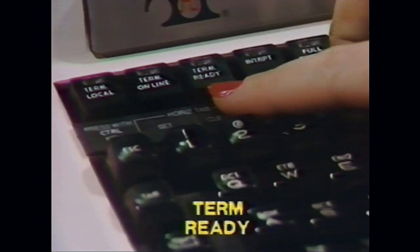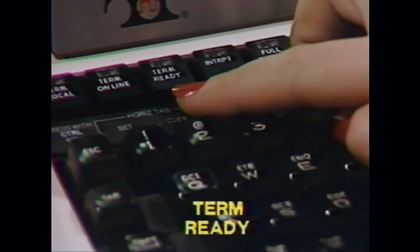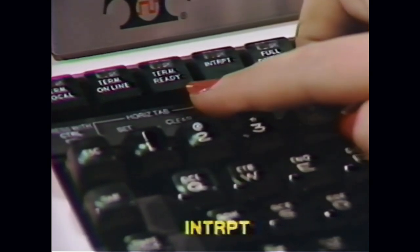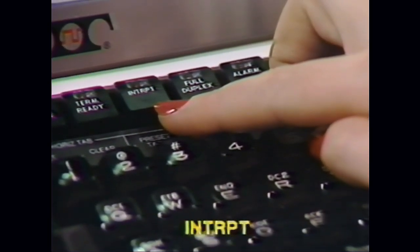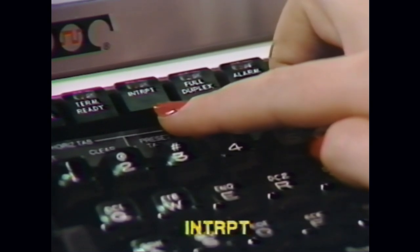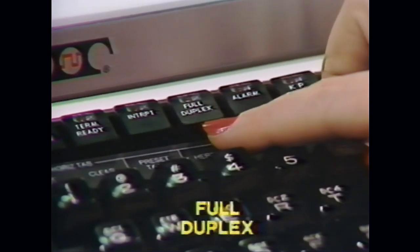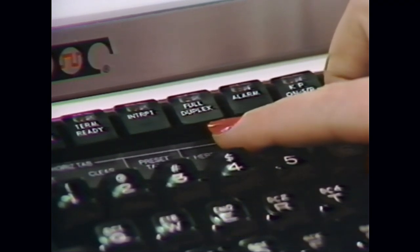The Term Ready key when lit indicates that the terminal is ready to use but not online. This key should light when power to the terminal is turned on. Next is the Interrupt key. This key is only active when you are online and is used if you wish to stop your transmission to the computer. The lamp on the Full Duplex key should always be out when you are using the terminal. All interaction with the computer is done in the half duplex mode which is entered by turning off this lamp.